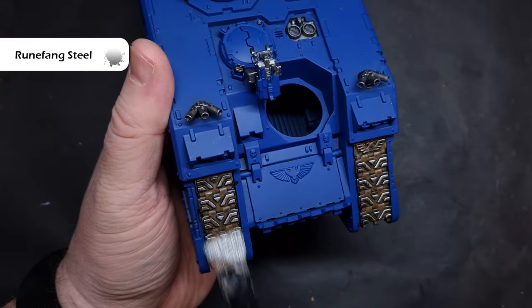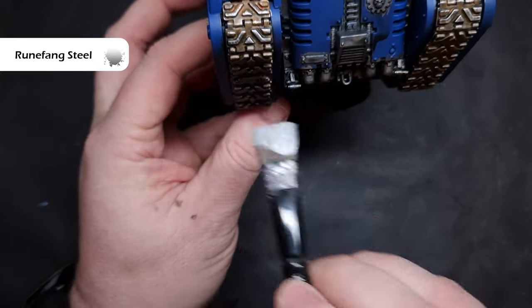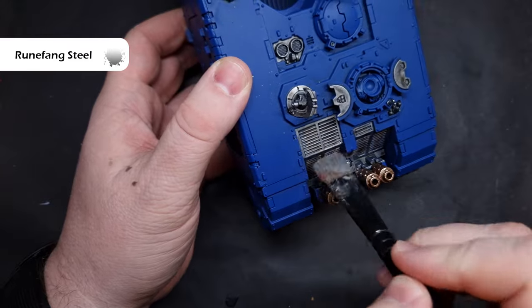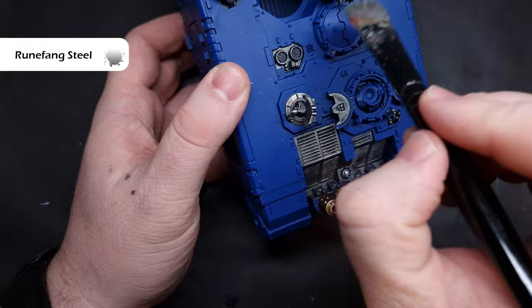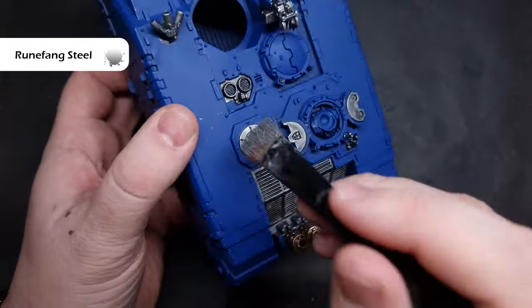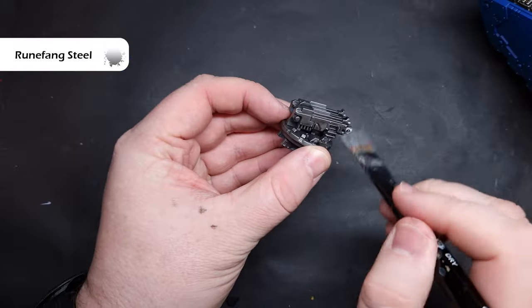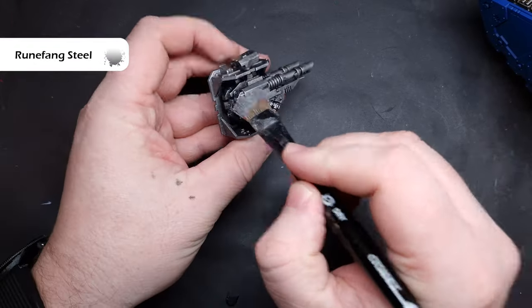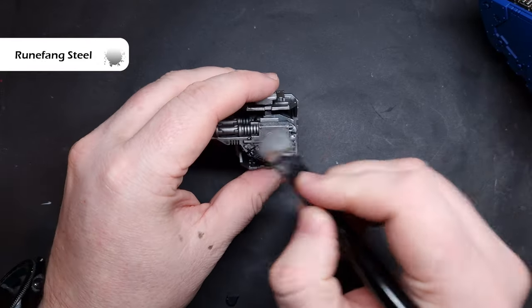I'm going to highlight all of the silver in a very similar fashion, however I'm not using Necron Compound which is a dry paint - I am using Ruh'l Fang Steel. This is more of a wet paint and a lot thinner than Necron Compound. The reason I'm doing that is because when I move my dry brush over these silver areas I want to catch quite big areas, not just the edges. You can see that there's some silver paint flecking onto the blue armour - that's okay, it's easily fixable with a pot of Macragge Blue paint. Work your way over all of the silver areas and this will give you a nice bright silver highlight on those parts of the model that face upwards.